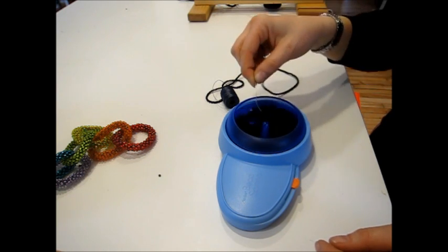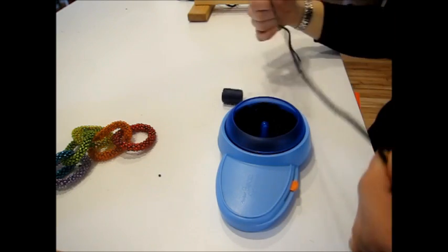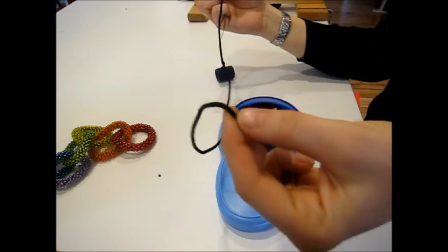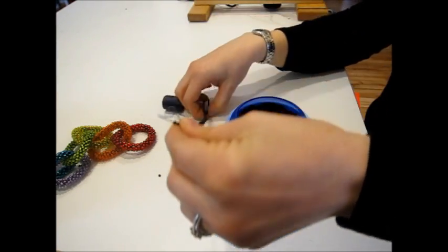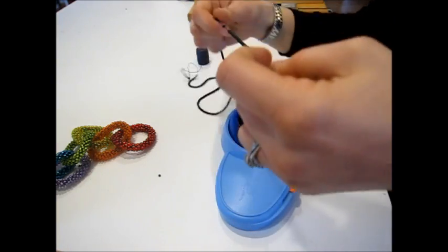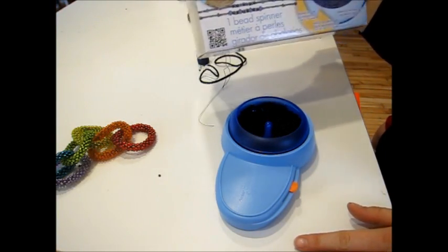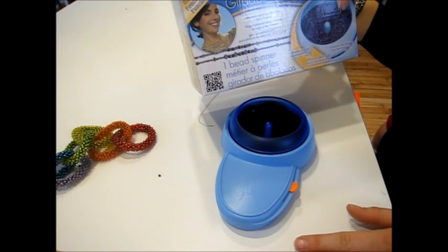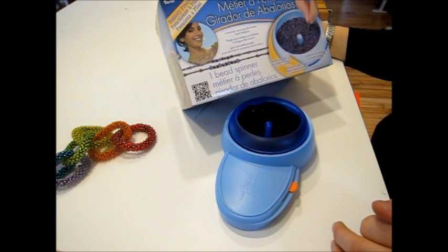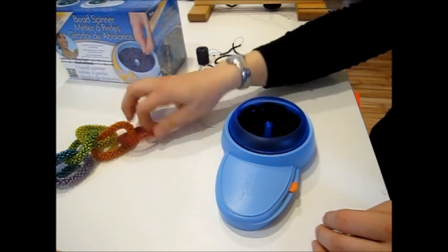I've just been going at this for maybe five to ten minutes total and I've done all of this, which is insane. If I'm doing a piece doubled up that's four beads around and it's going to be this long — I still have a lot more to do to make a necklace. I think this thing is pretty cool. It's not sponsored or anything, I just went in and picked it up with a coupon. It retails for $24.99. It's basically my Christmas present to myself since my mom got me the gift card.